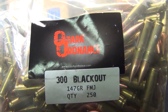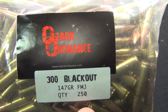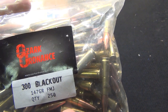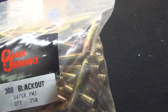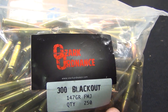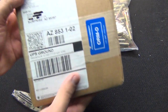Good evening everyone, welcome to the photos channel. I have a special treat for everyone tonight. These are coordinates 147 grain 300 Blackout — this is the first Blackout ammo I purchased for my AAC MPW. It's an AR-15 that loads in the 30 round, 10 round, and 20 round magazines without any issue whatsoever.